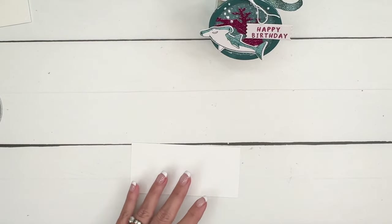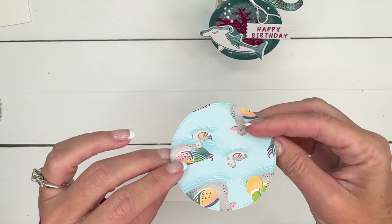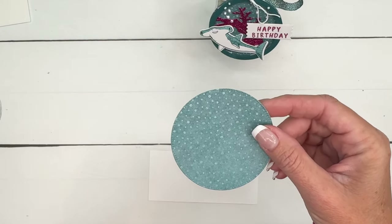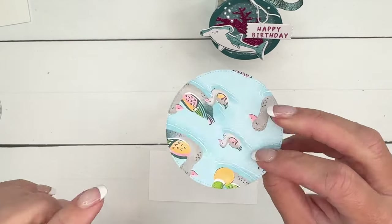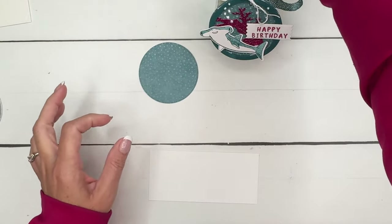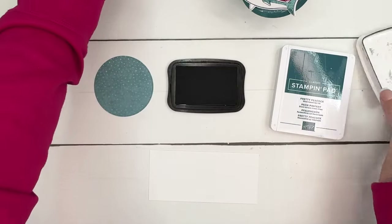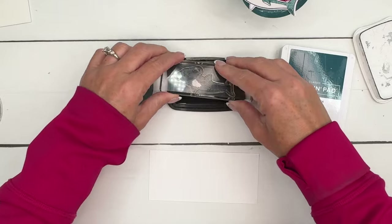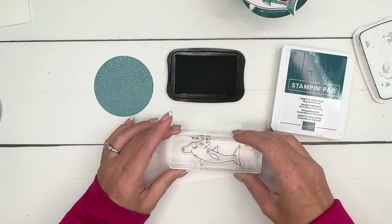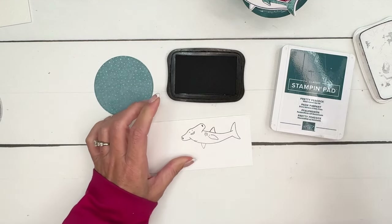Now I decided to use this piece of paper. This is from the Lily Pad Lane DSP — Lily Pad Lane, it's the one with the ducks. And I thought that kind of looked like the ocean. So this is Pretty Peacock, and that's what I'm going to use for my shark. Is the hammerhead shark really actually Pretty Peacock colored? No, but it's okay — it's a cartoon, it's a little stamp.